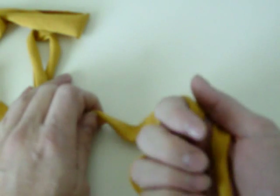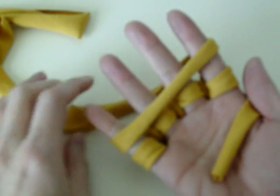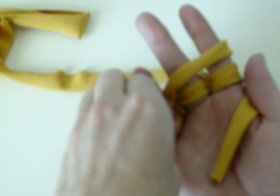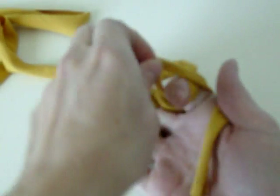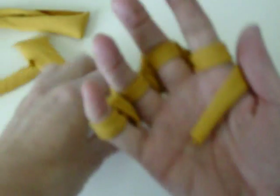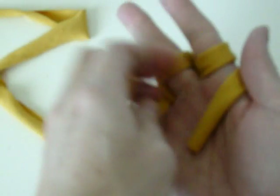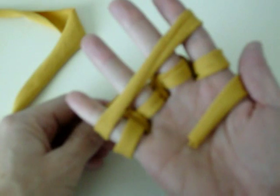Next, we're going to go around again. Loop it around and do it again. Do you see what we're doing here? Now you're going to go around — make sure those go back down — go around again. That's for the four-finger loop.